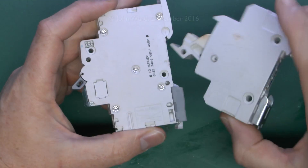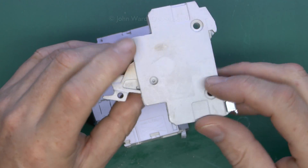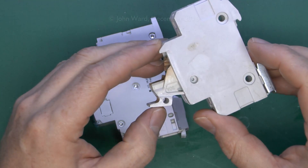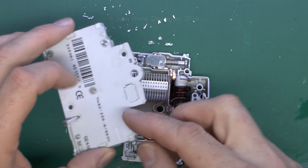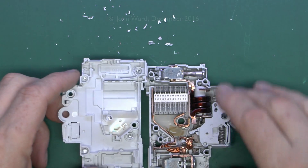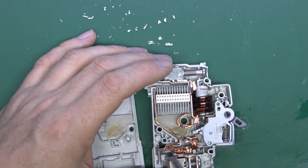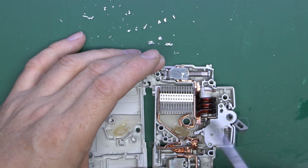Now we're going to have a look inside these things. We just need to drill out the rivets on the circuit breaker. The fuse carrier, bizarrely, doesn't appear to have any rivets or fixing, so we'll just see if we can pry that apart. The actual strip which heats up is down at the bottom, and it's this one that goes across. Basically the current flows through and once it's over a certain value, it heats up enough to bend and then trip the mechanism.